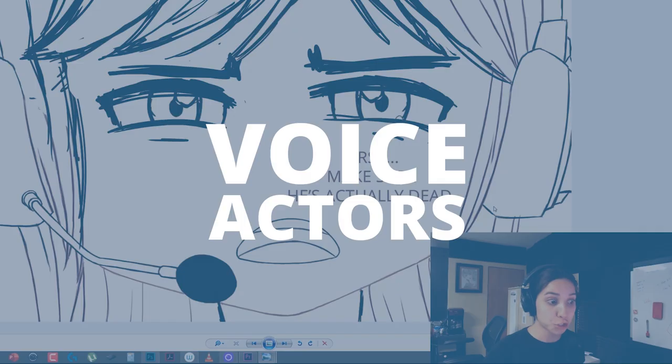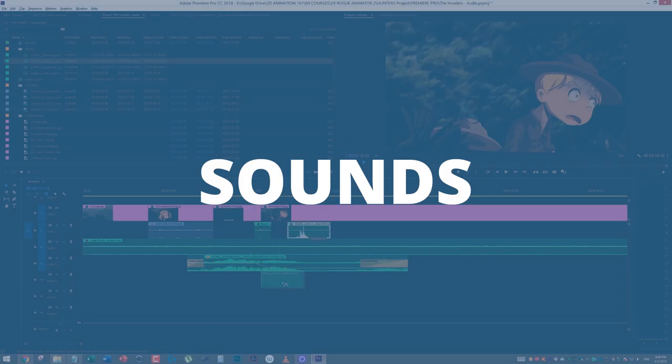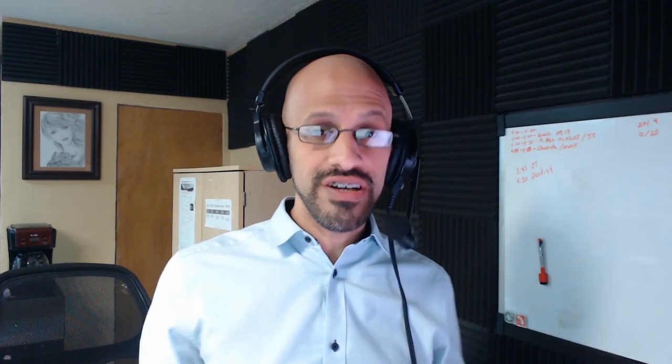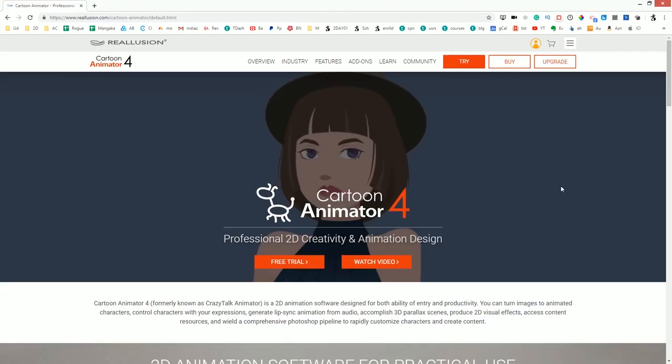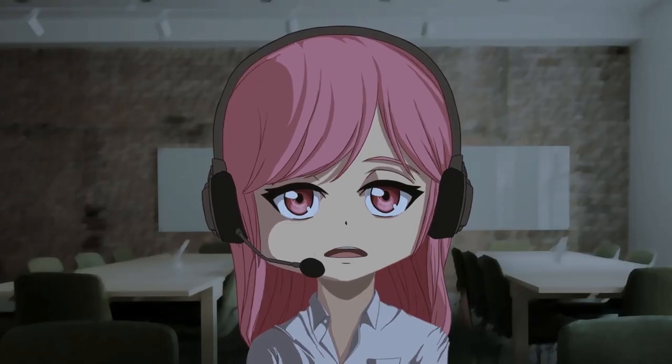And what do you need to create an animation? Well, you need a storyboard, you need voice actors, you need music, sounds, backgrounds, and characters. Put all of those together in a software like Cartoon Animator 4, and what do you get? An animation, right? So let's talk about how The Hunters animation was done.